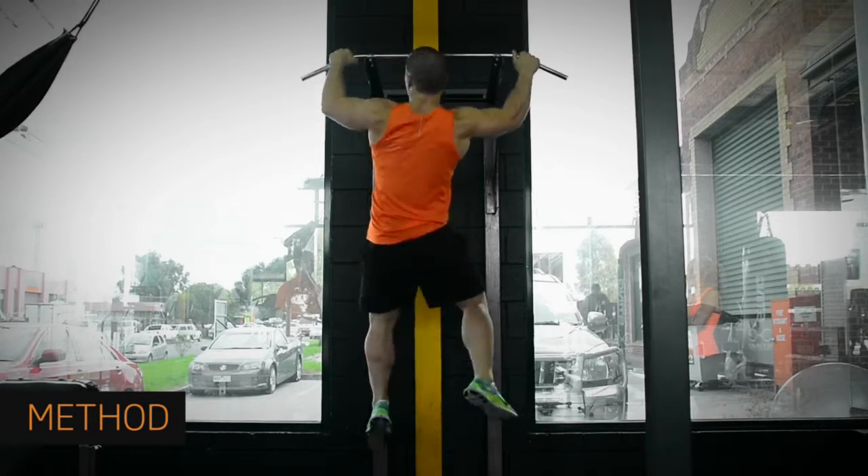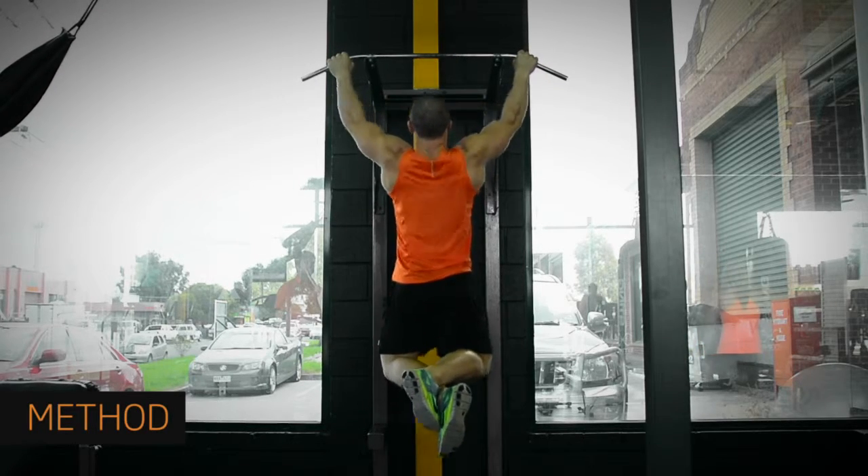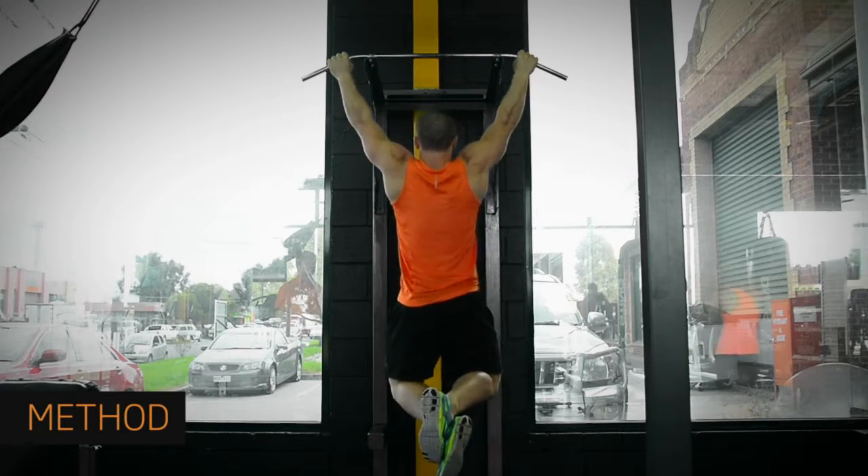Grab the chin-up bar with a wide grip, palms facing away from you. Pull yourself up until your chin is just above the bar. Then, in a controlled way, lower your body until your arms are straight.